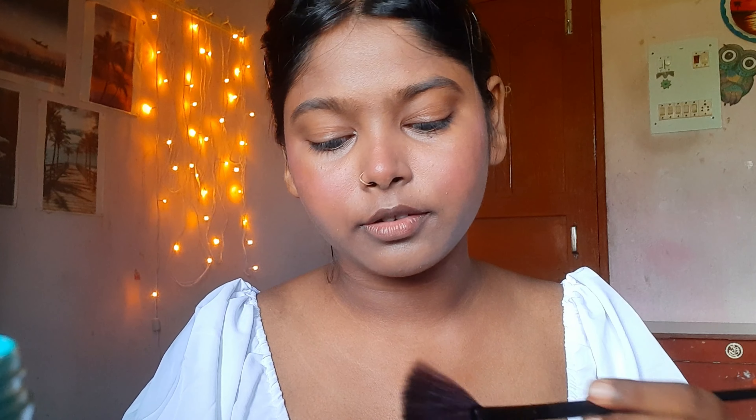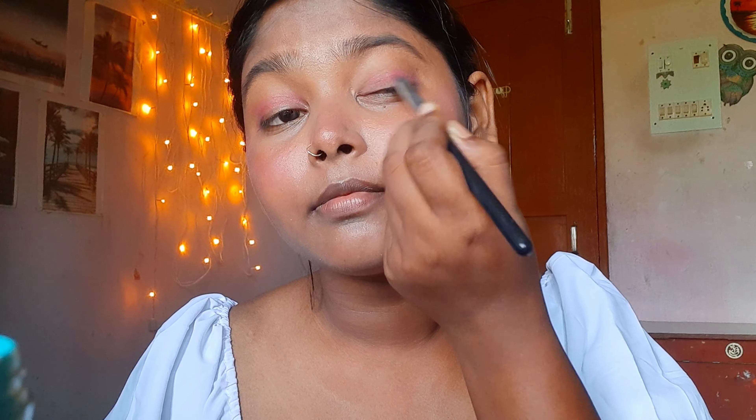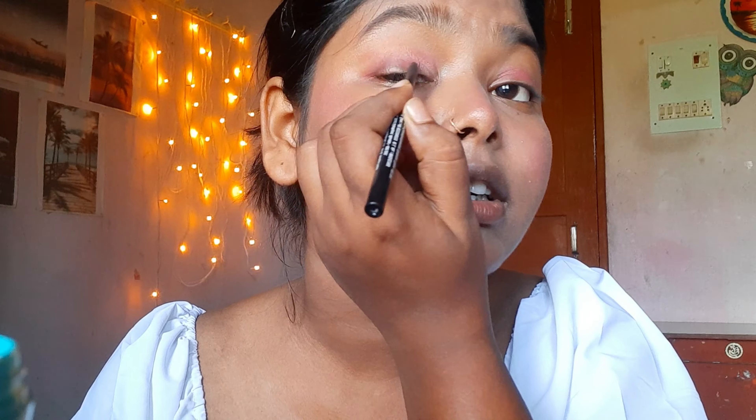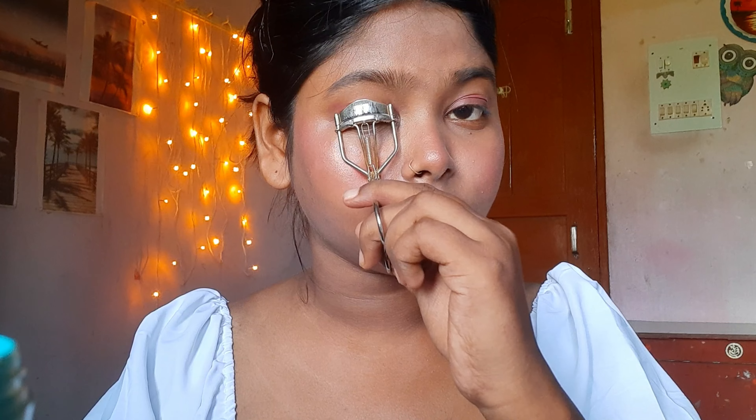That's looking good. I'm going to use a Sugar highlighter, applying it on my cheeks and nose. Then I'm going to use eyeshadow on my eyes for a little smoky effect, and kajal on the edges of my eyes from the inner corner to the outer corner.